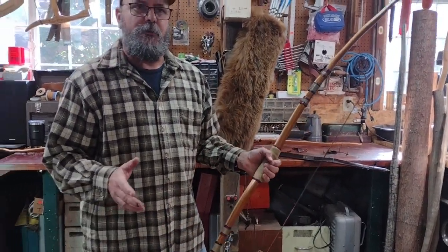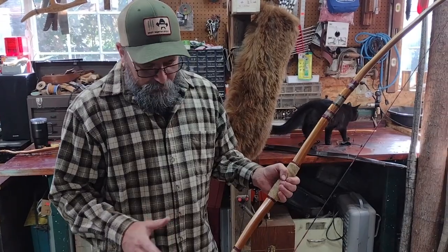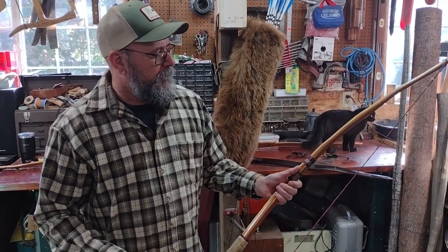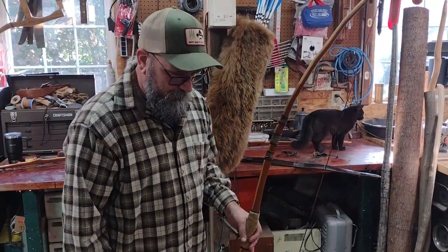I just wanted to show that there are different ways of fixing your bows. Whenever your bow develops a problem, always ask yourself why it cracked there. A lot of times it's because of a knot that stiffened up an area, or your tillering was off. Sometimes it's just an internal flaw in the wood. Try to learn from it and try to fix it, because you'll learn a lot from trying to repair bows too.